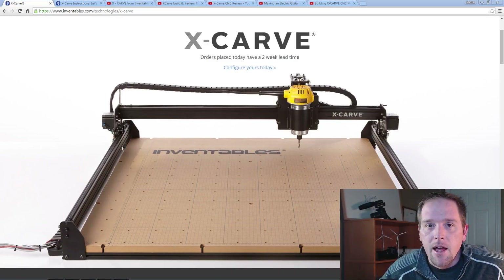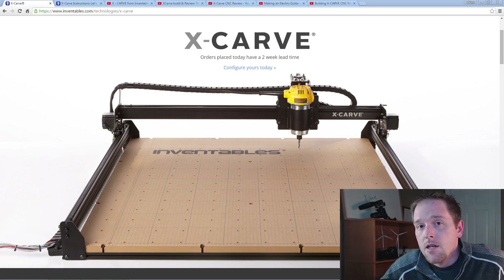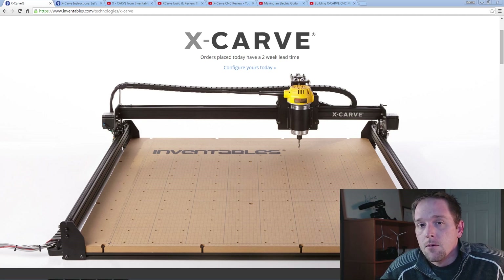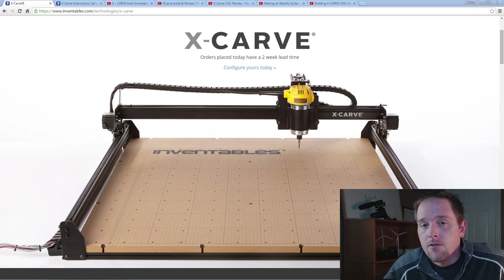Hey guys, welcome back to the Make Me Lab. For those of you new to the channel, my name is Eric. Some time ago, Inventables reached out to me and asked if I'd do a video on their CNC milling and carving machine. I accepted, and today's video will be a first look at the packages as they arrived. Hopefully this will be of assistance to people looking at purchasing the X-Carve, or who have just purchased it. At the end of the video we'll go over some of the best video coverage I found online. Let's go take a look.